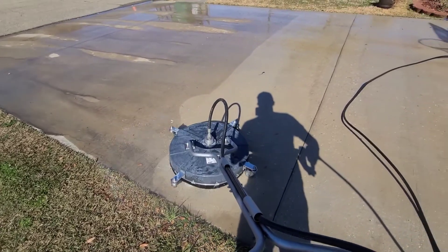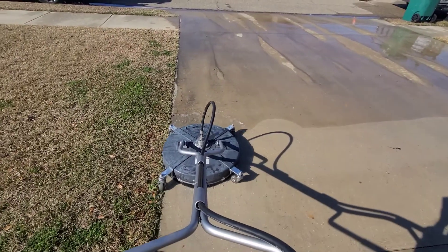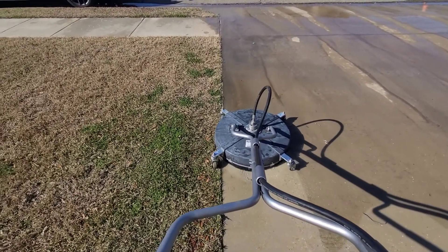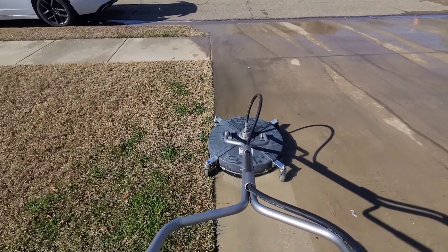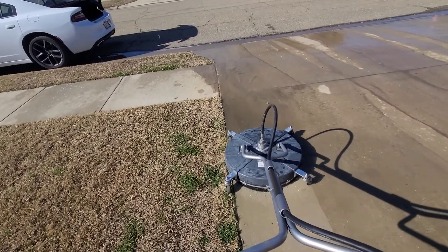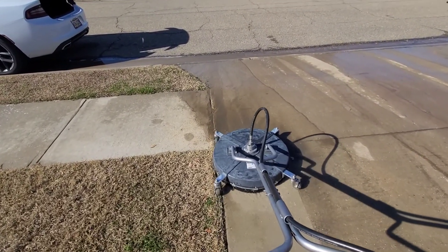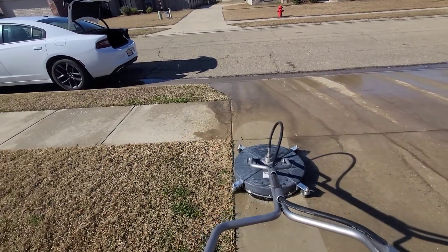Alright, now we're doing the driveway, just surface cleaning it down. Another typical residential job. I like to barely keep it over the edge there, so I don't have to come back with the wand and do it. You don't want to be off in the grass, but you definitely want to make sure the spray tips are getting over that edge. And if you do it this way, you're not going to have to deal with as much splatter everywhere as the wand would do.